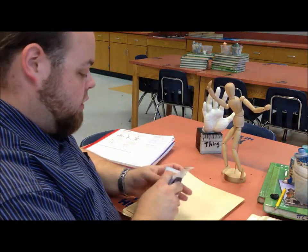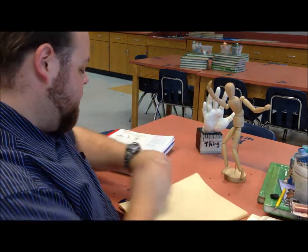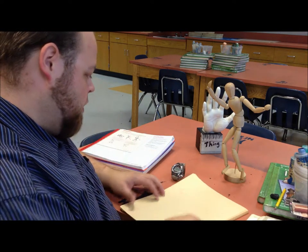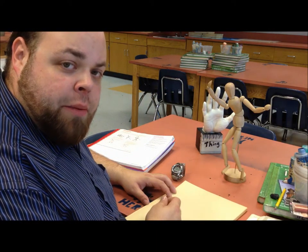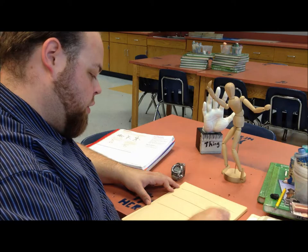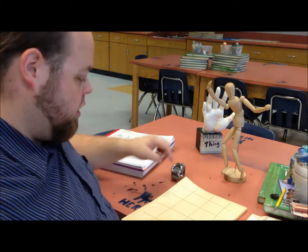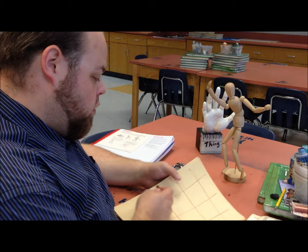I'm going to use a Conte crayon this time — let's use this dark brown, nice chocolate color. I'll set my watch to mark the time. For these sessions, we're going to divide up our paper into 20 blocks, doing a 4 by 5 grid — 4 lines across giving 5 sections, 3 lines down giving 4 rows, 4 by 5, 20 blocks. Starting in one block, let's do this.